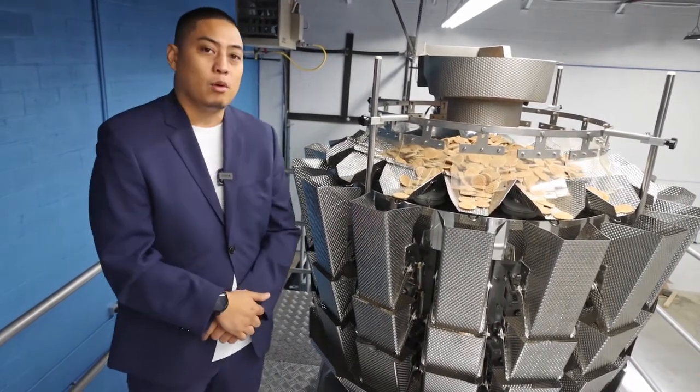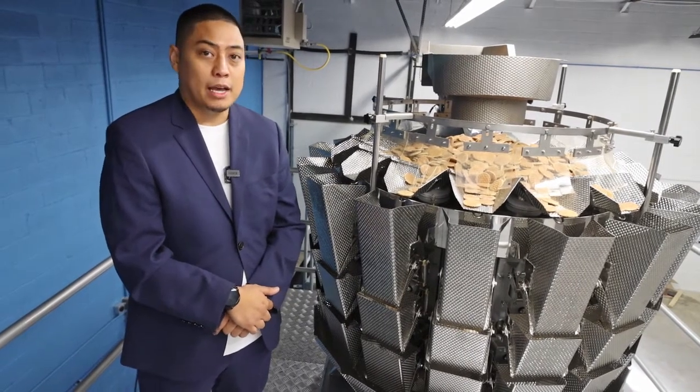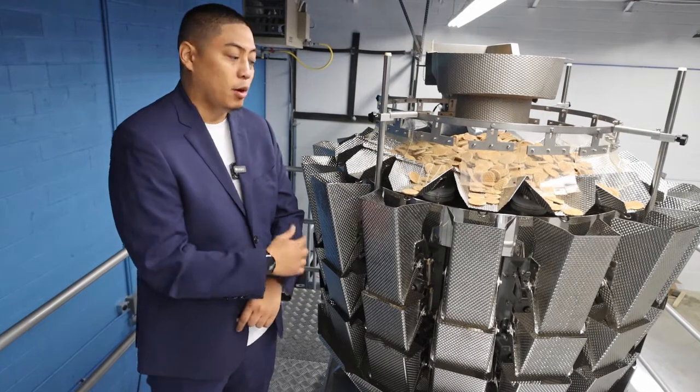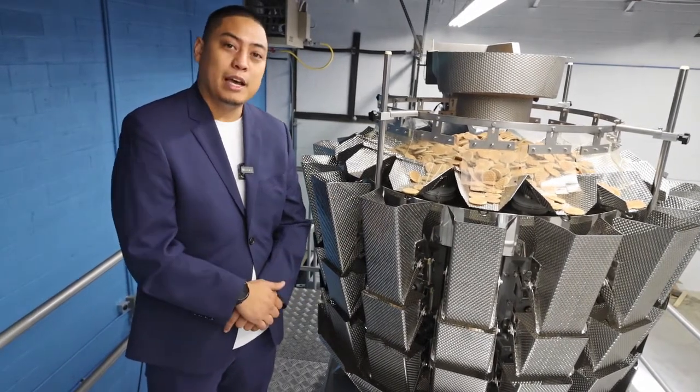Our Apollo scales come in four models: you can get them in 10-head, 14-head, 20-head, and 24-head, and they're all also available with full washdown capability. Enough talk — let's see the system in action.